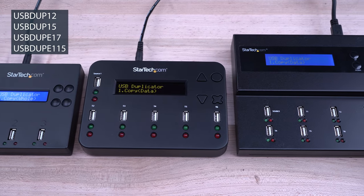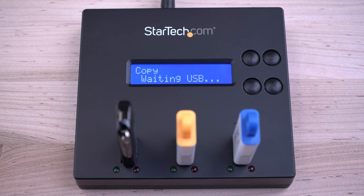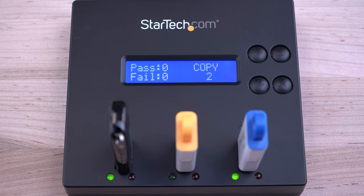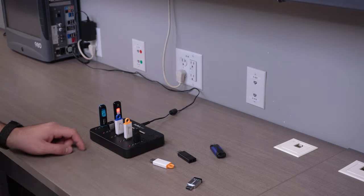StarTech.com's series of standalone USB duplicator and eraser docks feature sector-by-sector drive cloning or erasing with no computer required, ideal for IT professionals and system admins in a number of work environments.